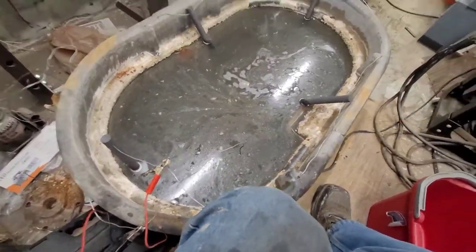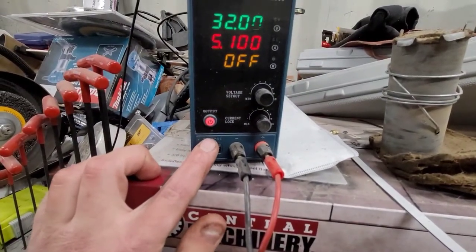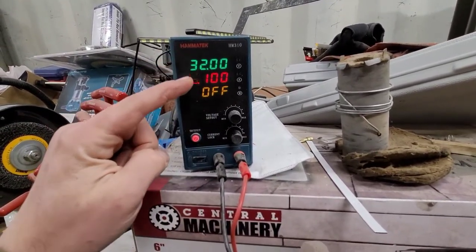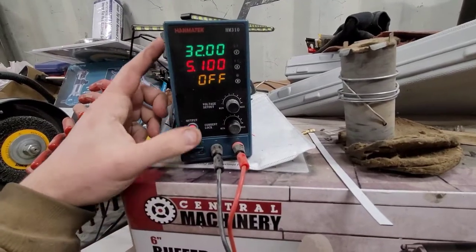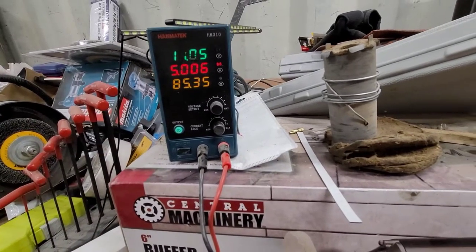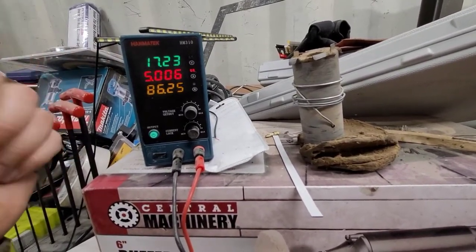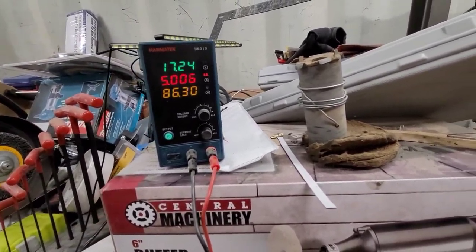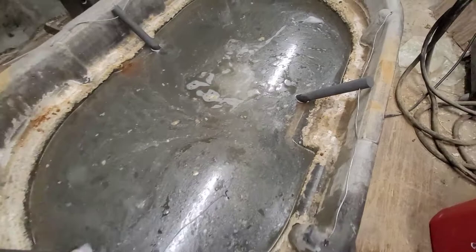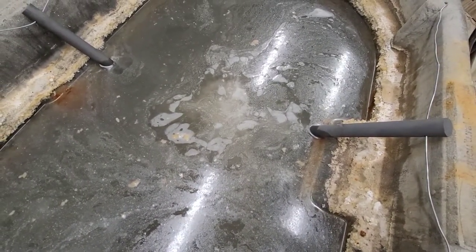The nice thing about this Hanmatech HM310 is you have your main on/off and then a separate output control, so I can leave it on and maintain all my voltage and amperage settings — everything is controllable individually. Even though my main power is on, my output is off. Then I hit this button, the light turns green, and we're right at 5 amps, 17 volts, drawing 86 watts — enough power to run a few light bulbs. And instantly we get that really good bubbling — that's what we want to see.